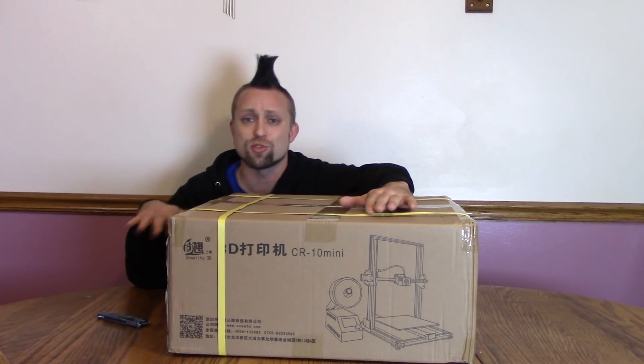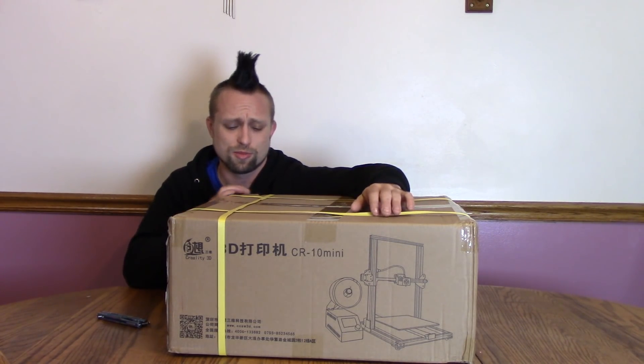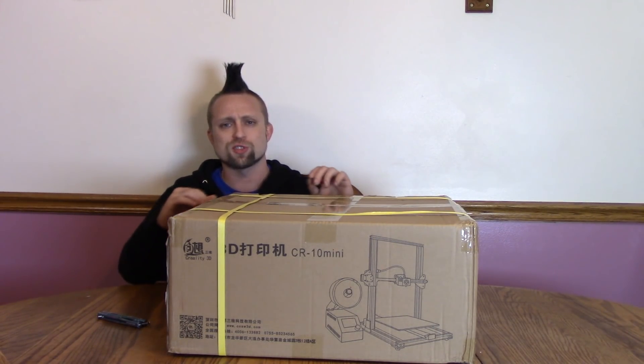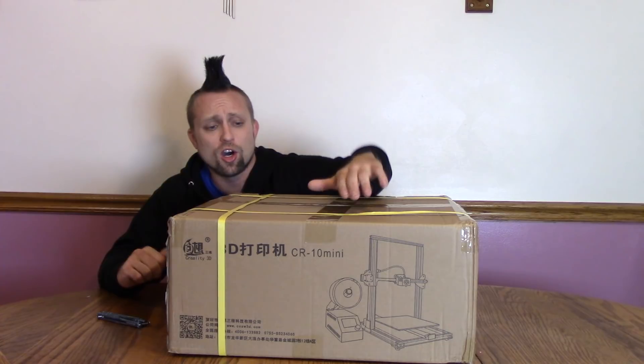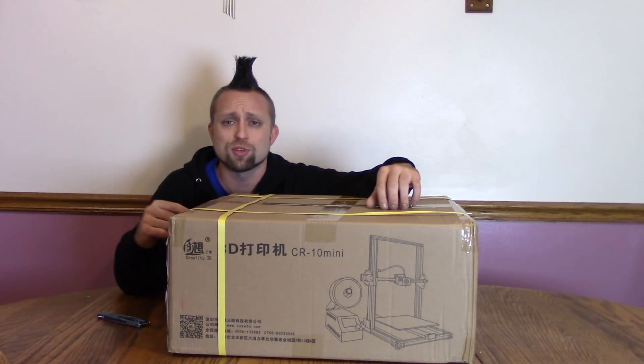I'll put a link in the description and you'll get it much cheaper than that — it's like $370 or $360 or something. But this is a little cheaper than that, like $320, and it's just a little bit smaller. Instead of being 300 by 300 by 400, it's 300 by 220 by 300. So it won't take as much space on the table, and it's supposed to be a little more high-precision.